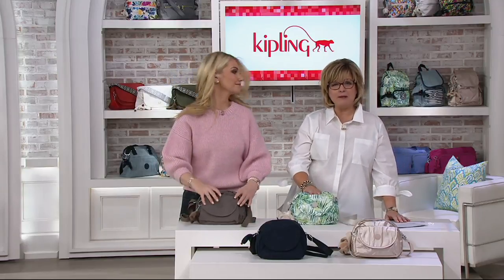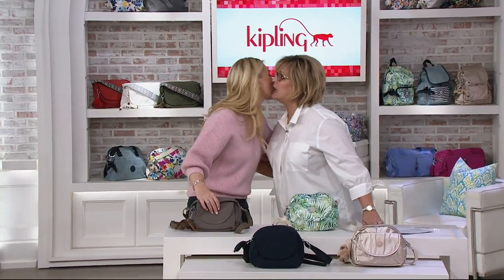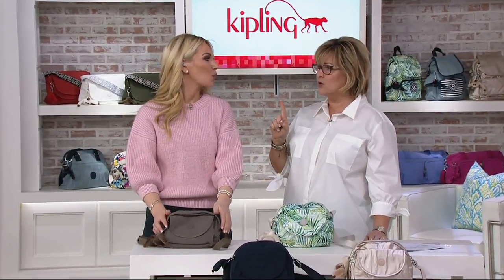That brand new style is called the Stelma. If you're looking for a smaller crossbody bag or a cute little camera bag, grab that one — it's $54 and on easy pay just $27. That's going to wrap up our Kipling hour! So fun to work with you, Reina. I love working with you — you're back at nine o'clock on QVC2.